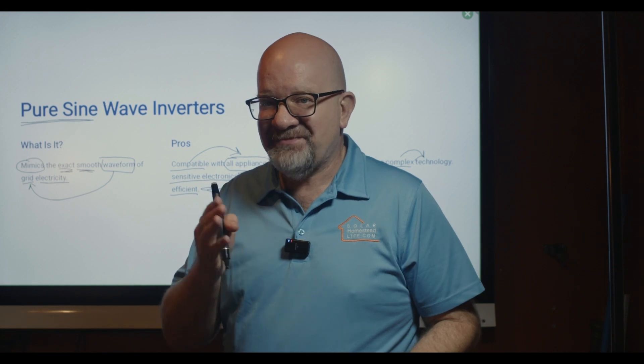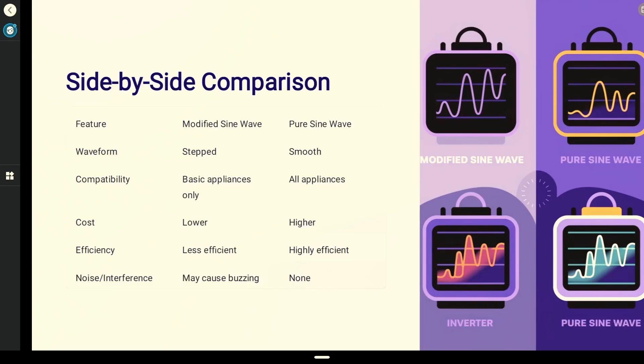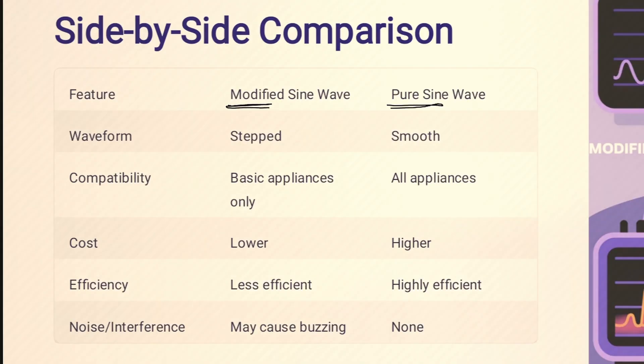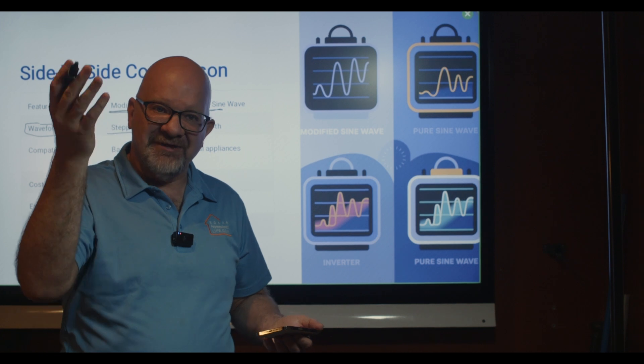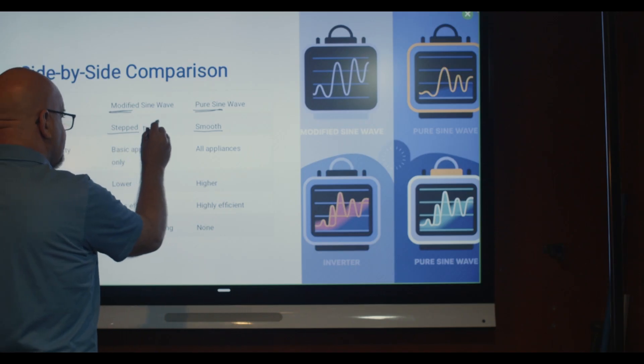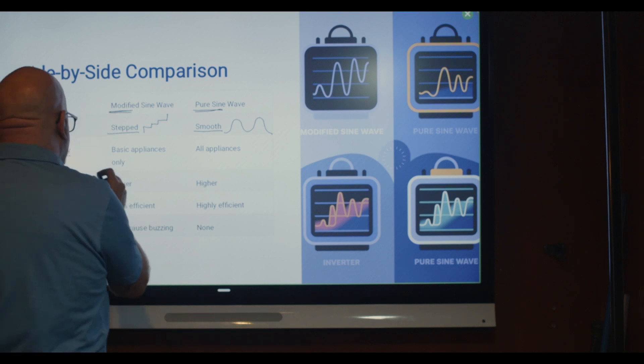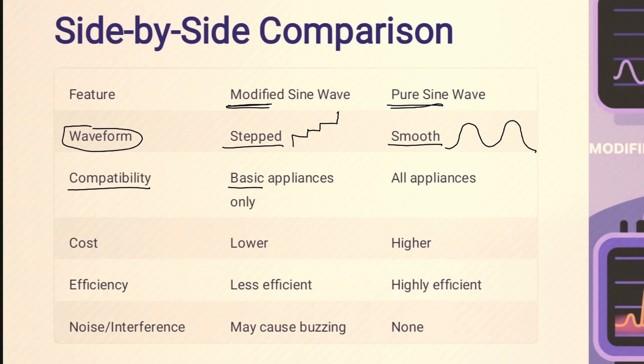Let's do a side-by-side comparison. For waveform: modified has a stepped waveform — okay for drills, lights, and fans, but not computers or sensitive electronics. Pure sine wave has a smooth waveform, which is what we want. For compatibility: modified is basic, suitable for fans and drills. Pure sine wave is compatible with all appliances. For cost: modified sine wave is lower; pure sine wave comes at a higher cost due to higher technology.